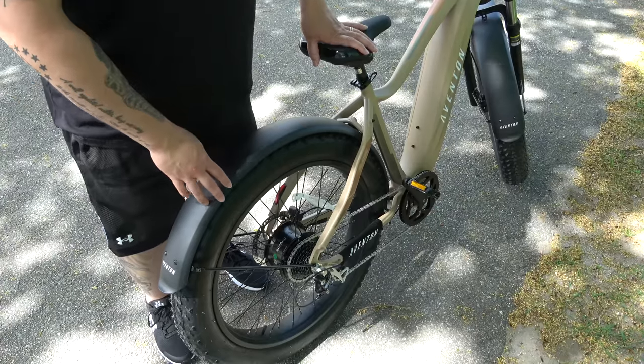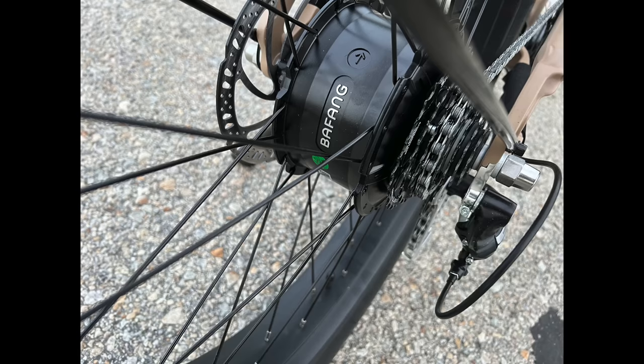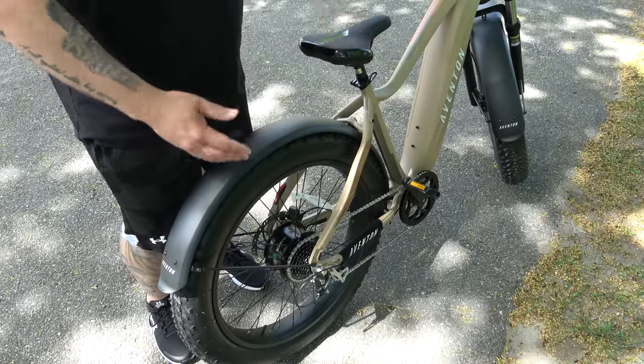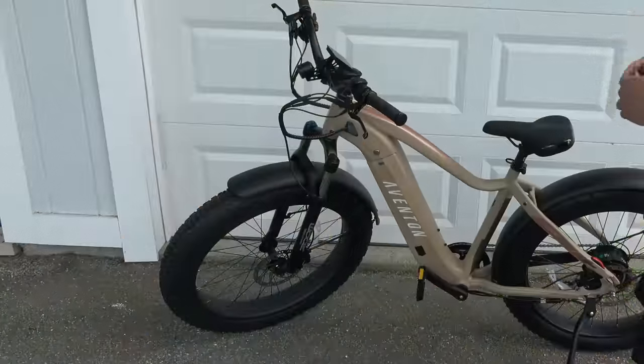The motor is in the rear hub — a Bafang motor rated at 750 watts sustained, but it peaks at 1,120 watts, which is really impressive when you kick it in. It can fast-charge in about three to five hours depending on your state of charge.